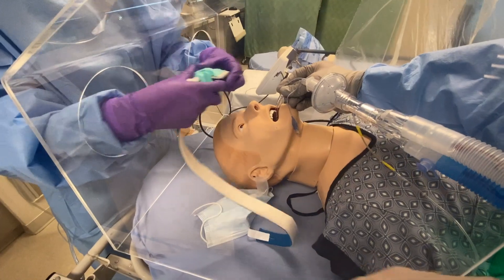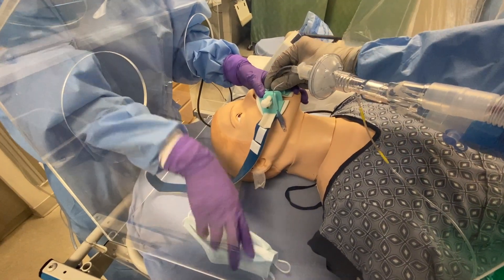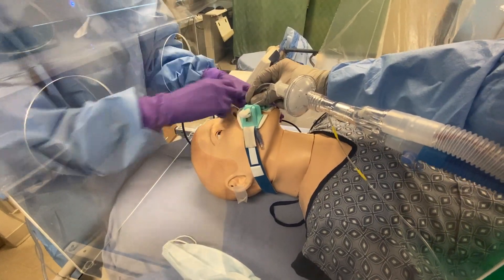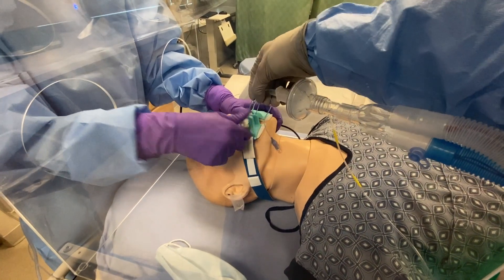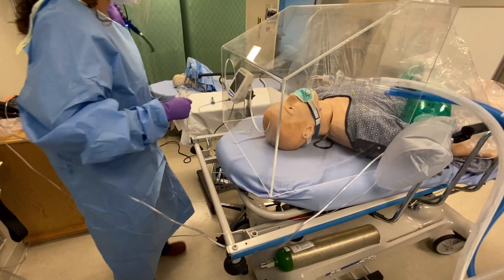I'm going to go ahead and secure the tube. Now we can dispose of our equipment.